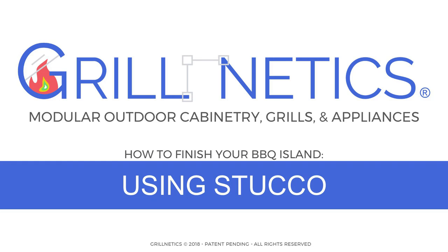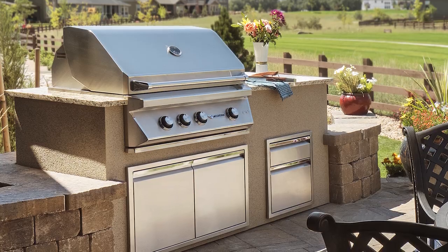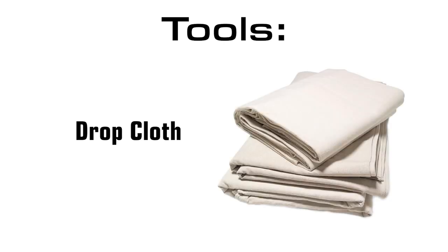Hello everyone, I'm Michael Williams, your Grillnadix installation expert. Today we're going to show you how to finish your island using stucco. To complete this job, you're going to need a trowel, trowelable stucco, and a drop cloth.